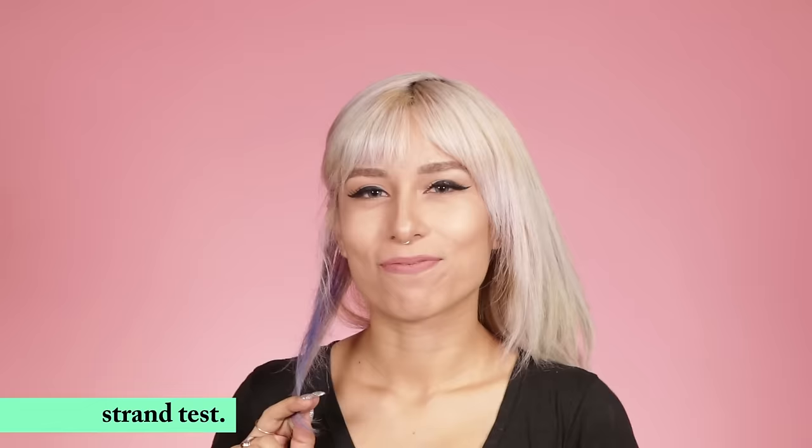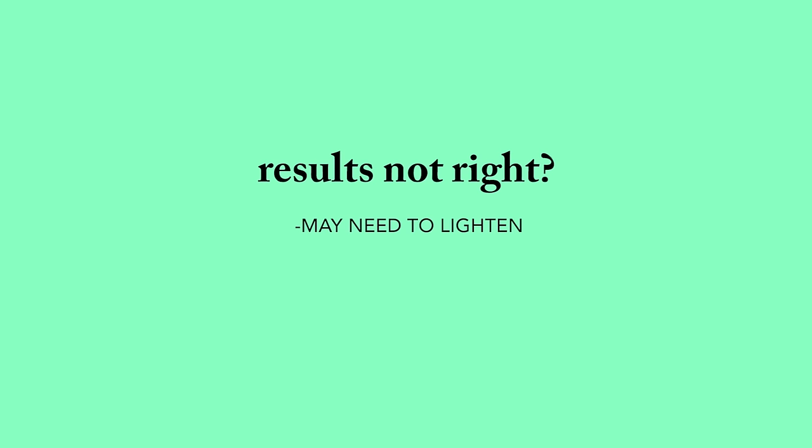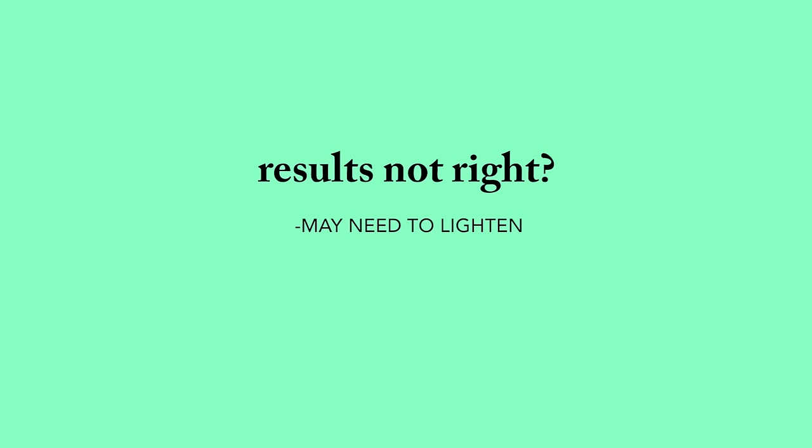Now dry your hair and check it out. Does it look how you want it? Good! If it doesn't, it might be because of a few reasons. Your hair may not be light enough, or you might just need to dilute the color or mix other colors with it to get the results that you want. Our test strands look good though, so we're going to go ahead and color.